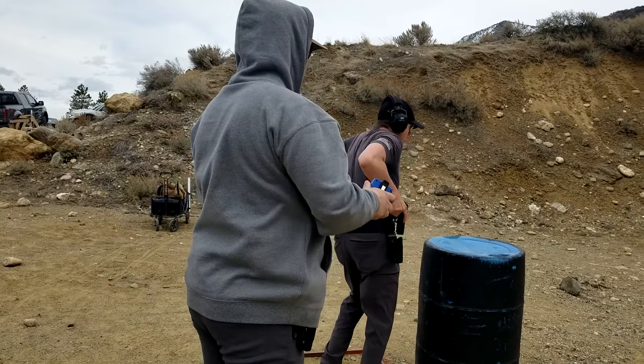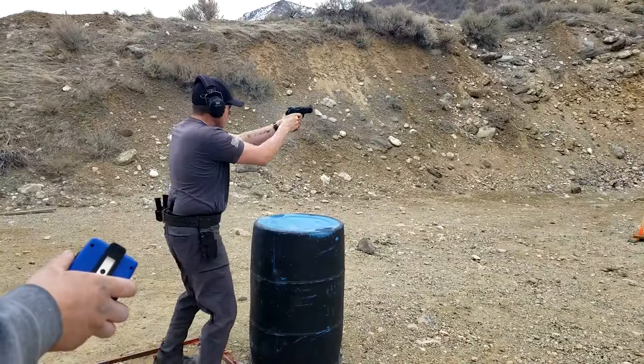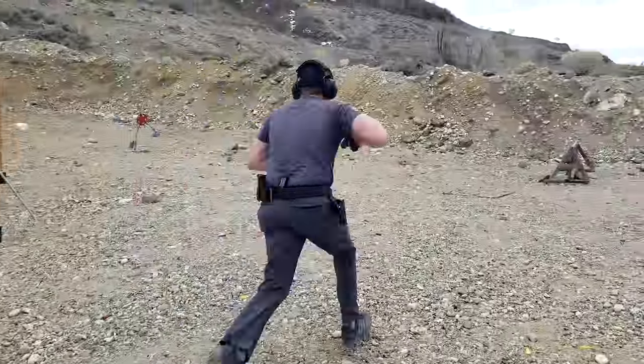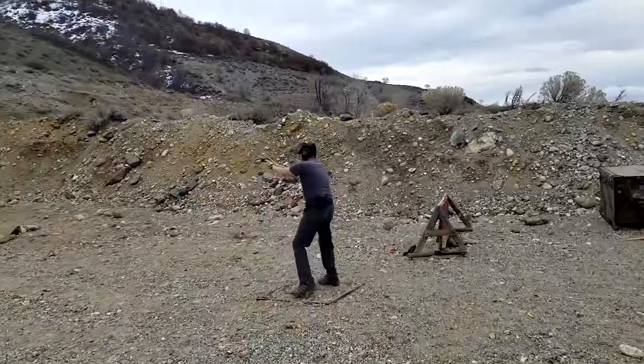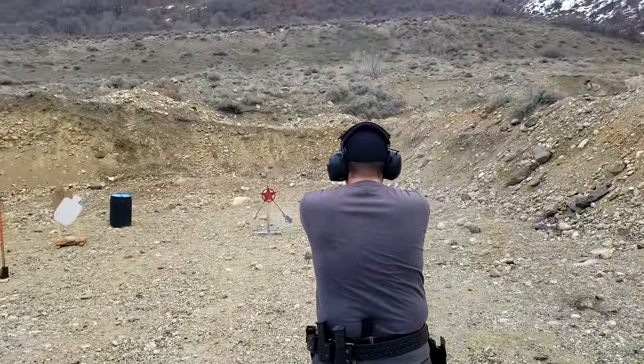The magwell is more Gen 4-style — not flared, slightly beveled. If you use it a lot, it's going to get beat up like most polymer-frame guns, especially with metal magazines which will scratch and mar the frame. But that's the same issue you'll encounter with Sig, FN, M&P, CZ P10 — anything that's not a Glock or Canik is going to have the same problem with metal magazines chewing up the magwell.